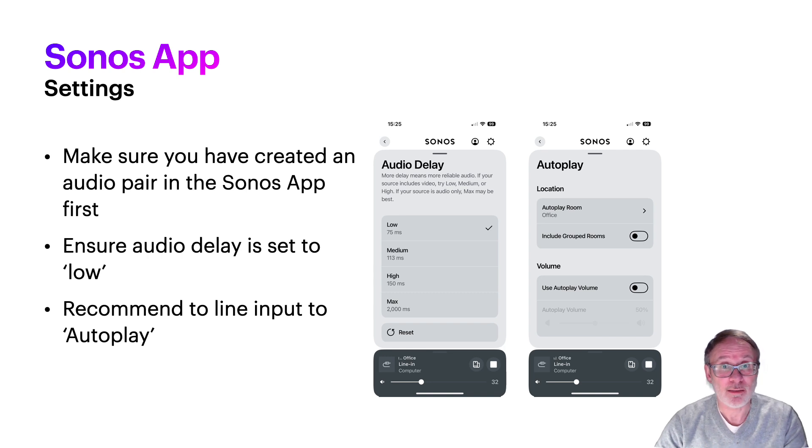Check the settings in the Sonos app — pull up those speakers, go into settings, and go to the line input settings. Make sure it's set to low, which is the 75 milliseconds setting that Sonos officially supports. I'd also make sure you've got autoplay for line input enabled, so you don't have to manually select the input source every time — it's just automatic and it works really well.